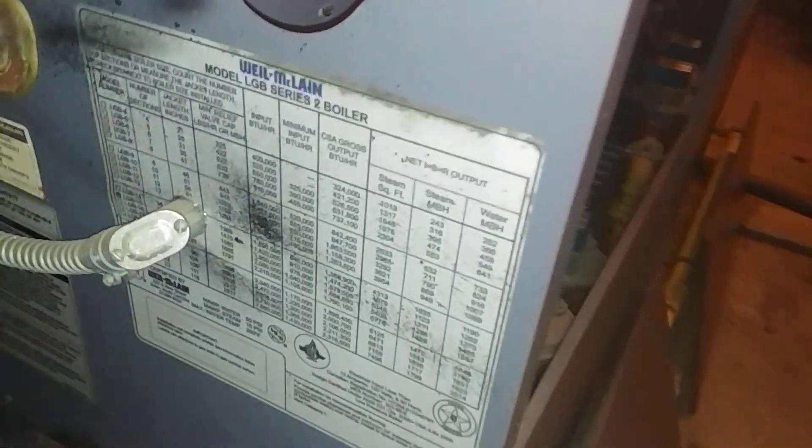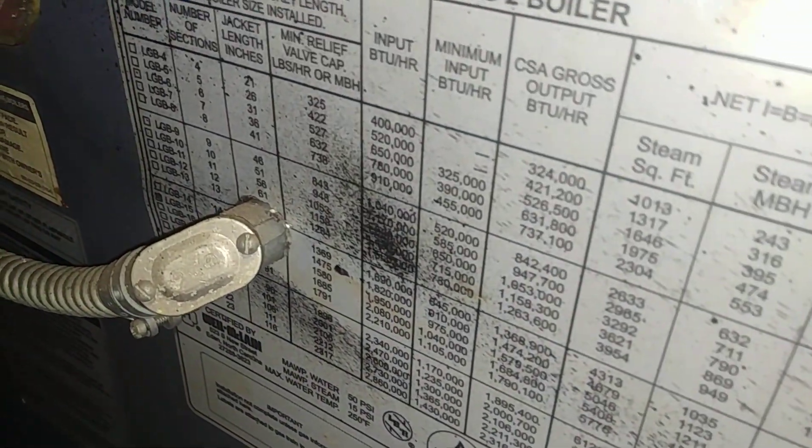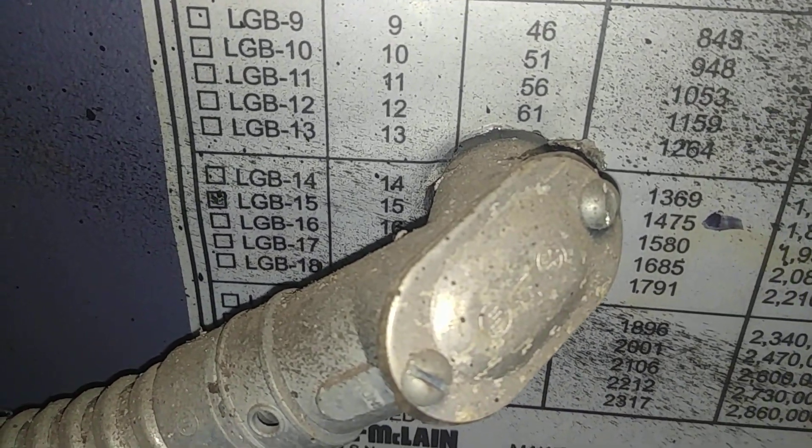Hey fellow steam enthusiasts, a quick video on this LGB-15, which is a well-acclaimed product. It's an atmospheric gas-fired boiler that we've worked on over the years. It's essentially an atmospheric boiler.